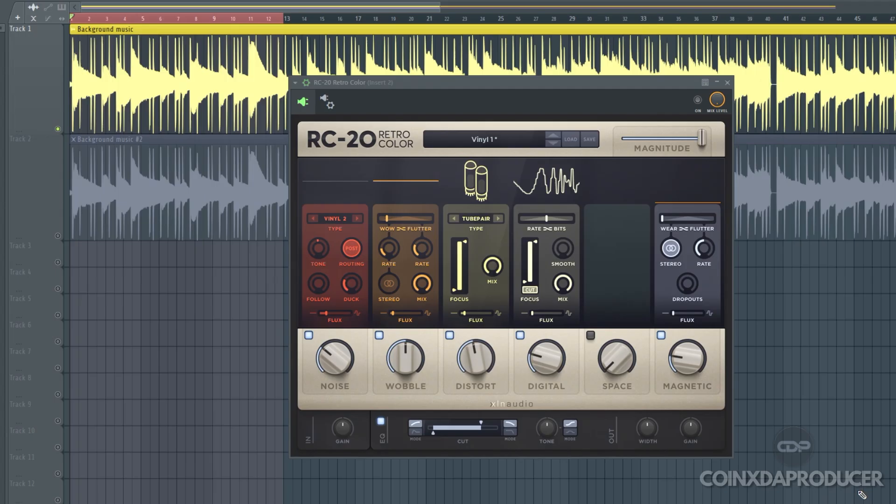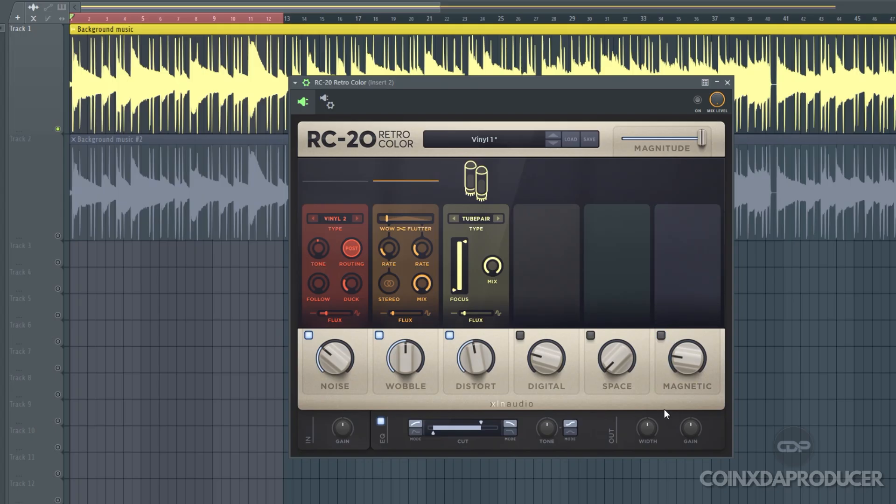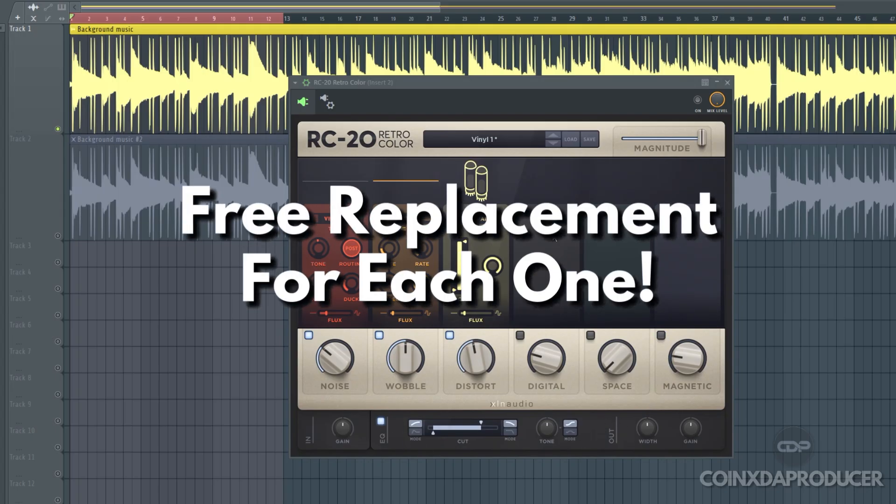Here are the 5 features of ROC20 we'll be focusing on: the noise, the wobble, distortion, digital, and magnetic. And for a bonus, we'll be talking about the EQ section. I have a free replacement for each one.